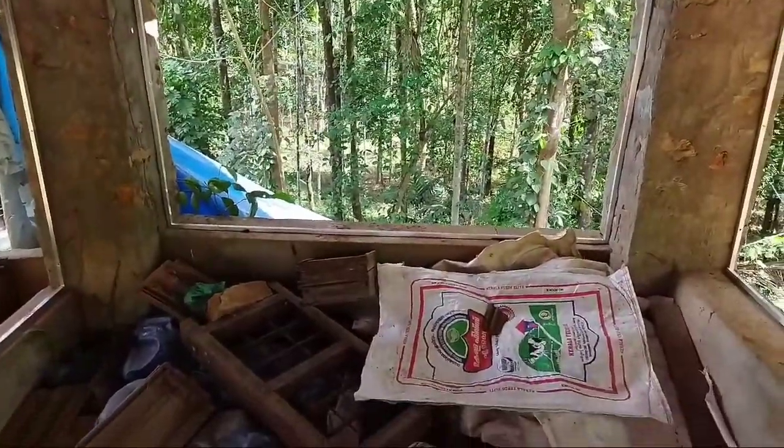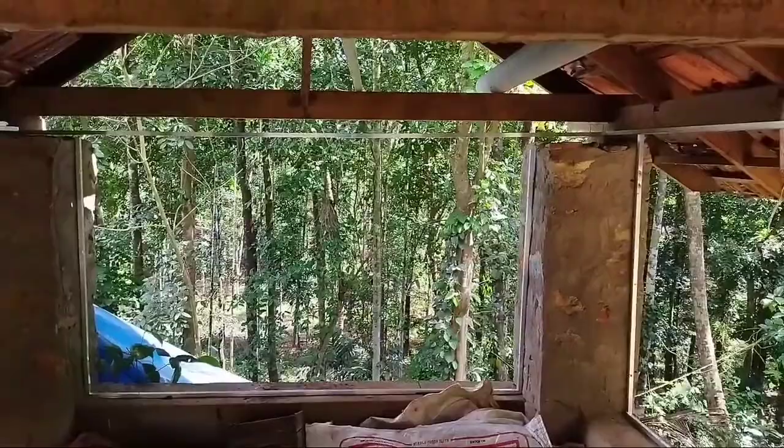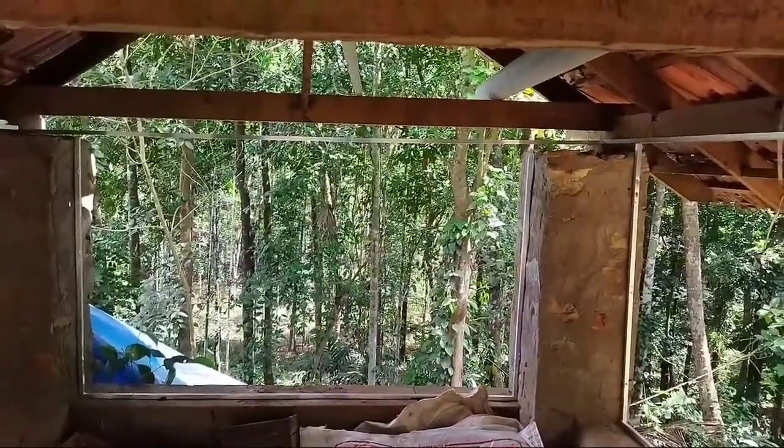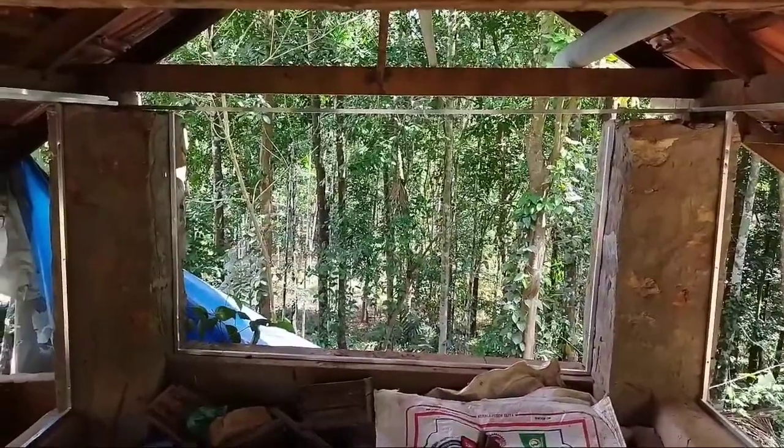Now we are going to clean it up here. Let's clean it. We are going to get to work on the network and get started.